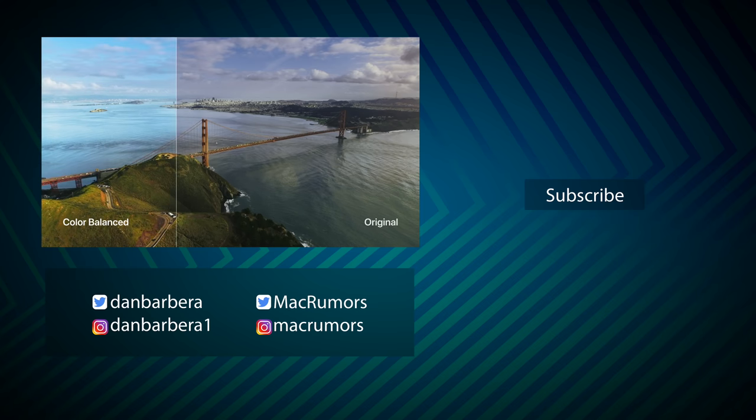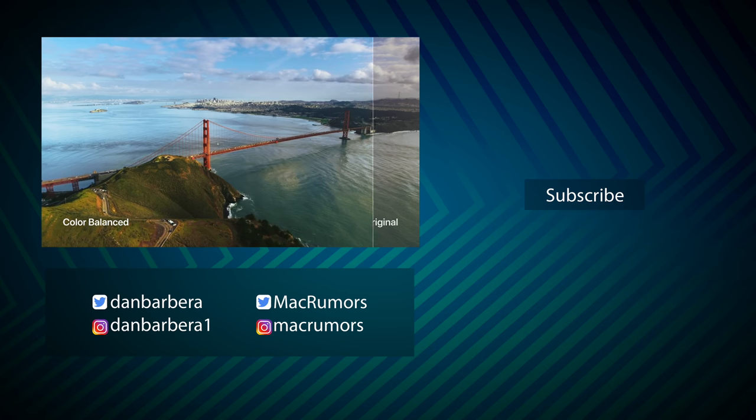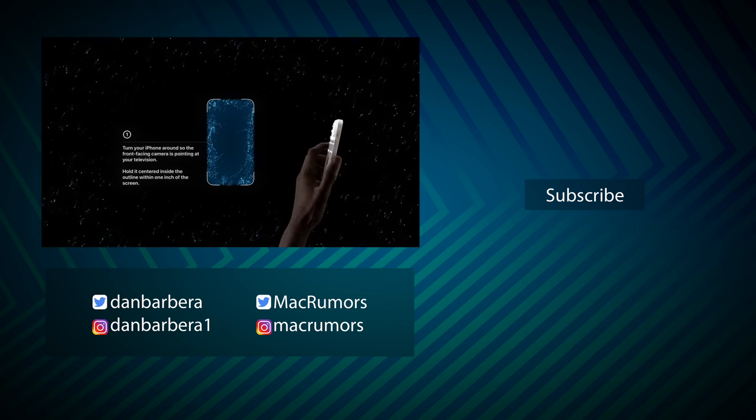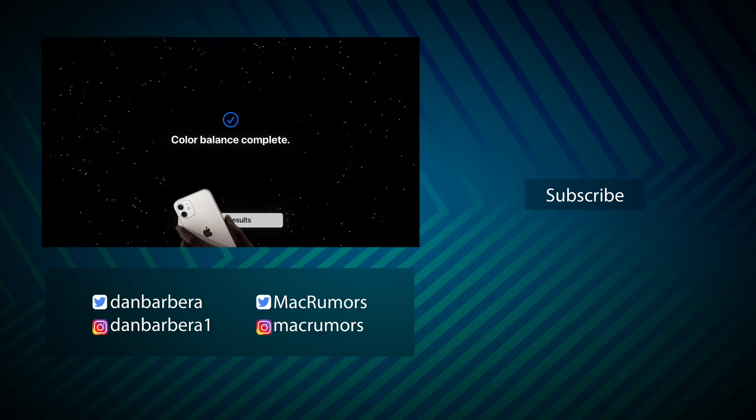I would love to know your thoughts on all of this. Have you tried this on your TV? Were your results as subtle as mine or far more drastic? Go ahead and let me know what TV you tested yours on and your thoughts in the comments down below. This has been Dan with MacRumors — thanks so much for watching and I hope to see you in the next video.